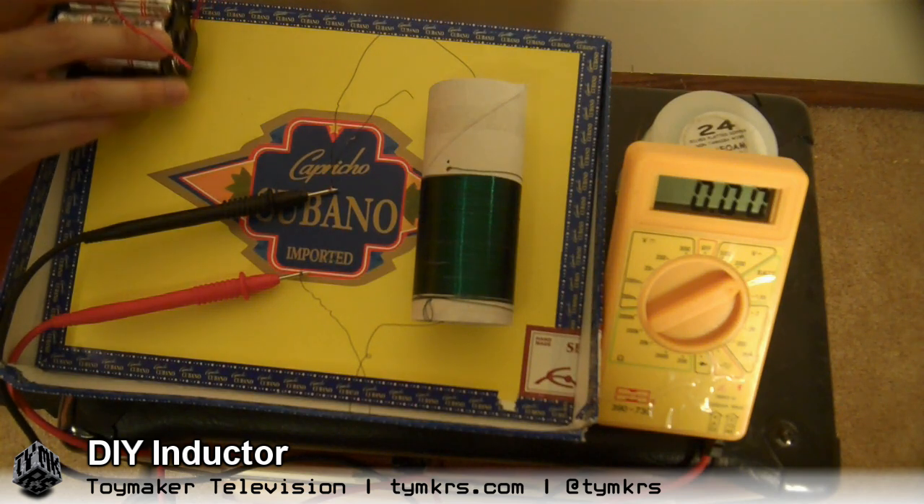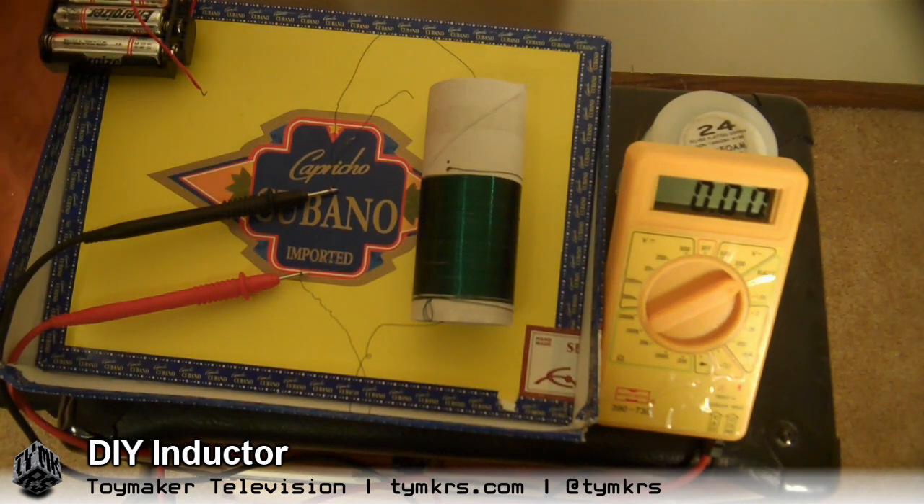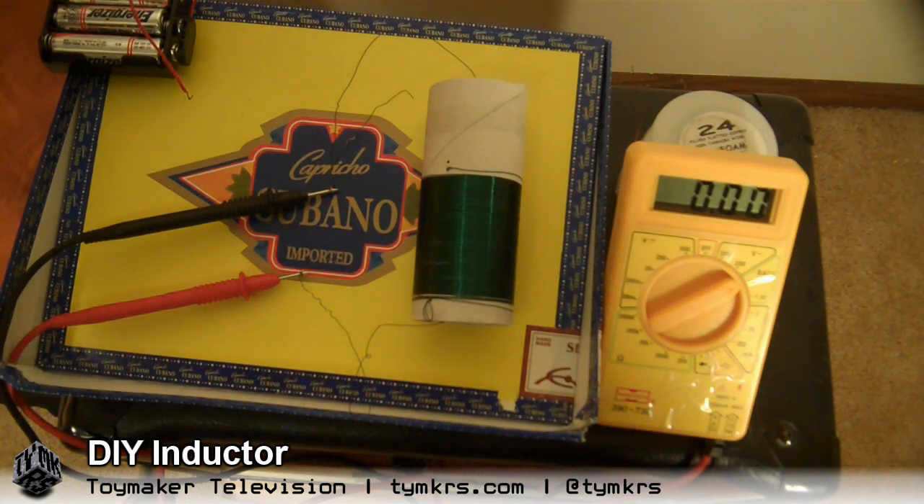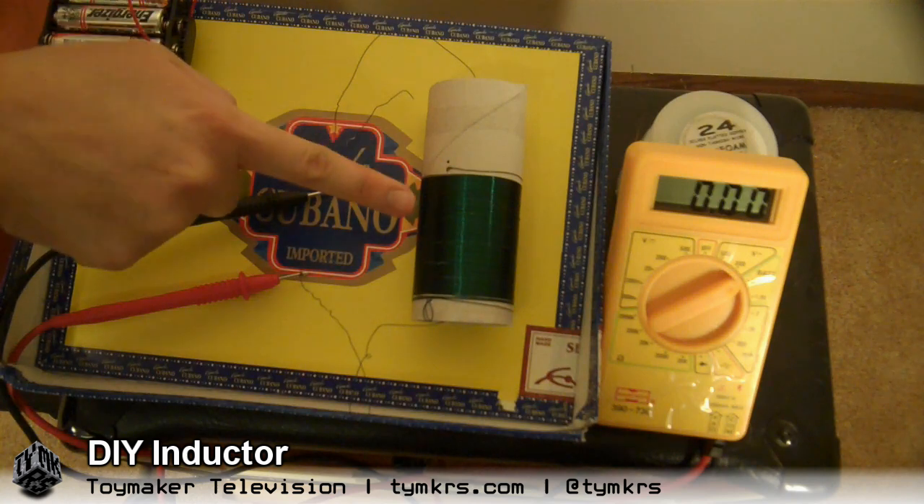So that's the inductor. And we will be putting this in a nice big pile of DIY electrical components with the foxhole radio. So when that comes out, you'll know what this is from or for.